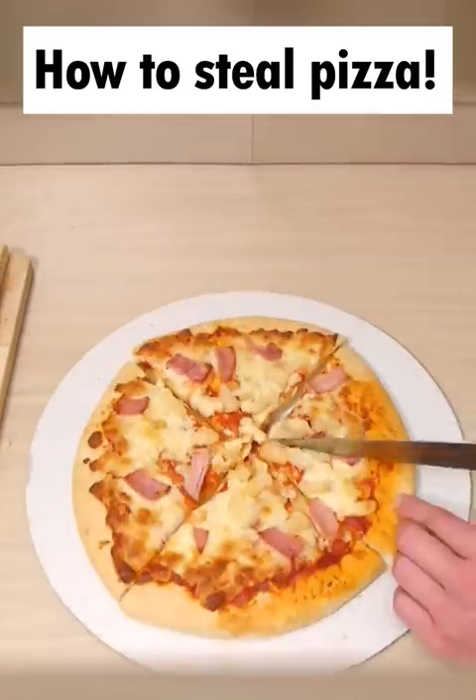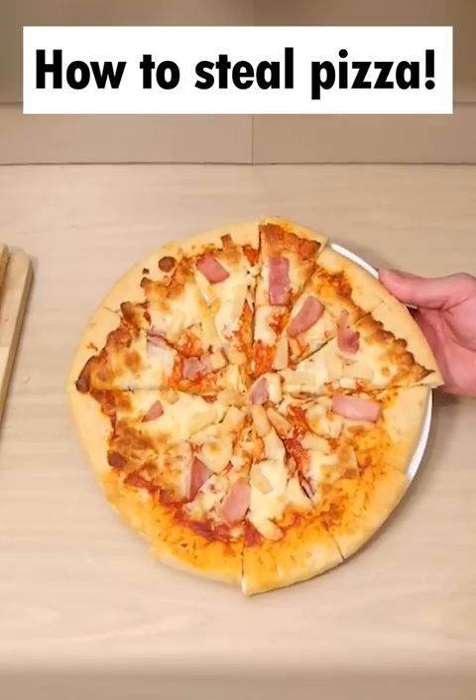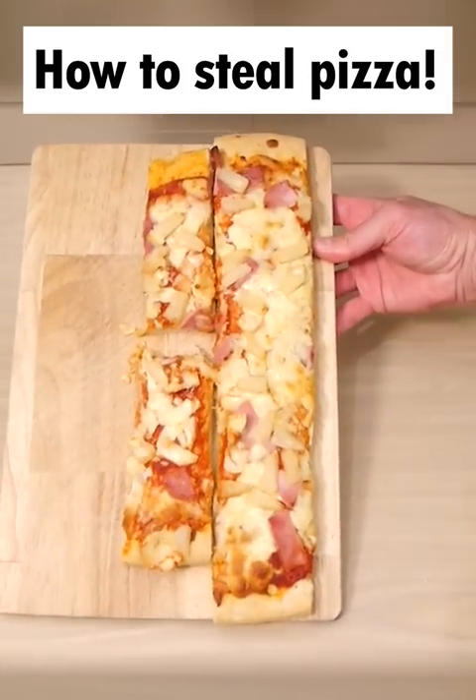Then push all four pieces together, cut it as you would normally, and you can serve this to your guests, whilst keeping all of this for yourself.